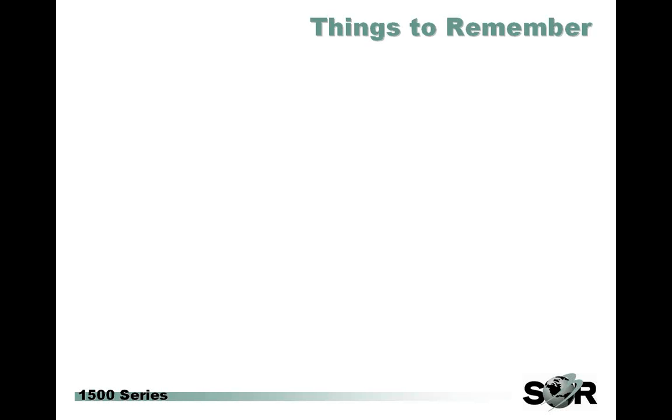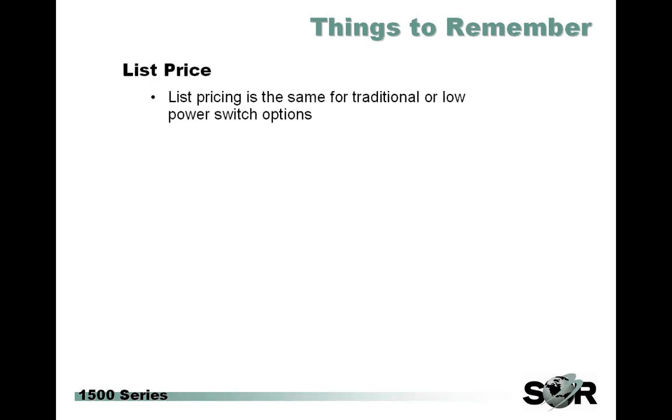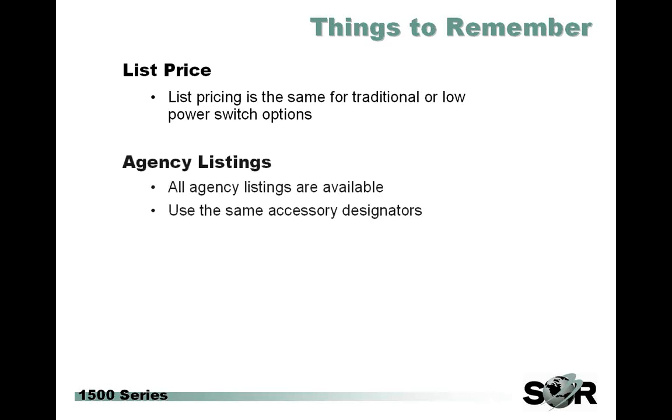Some things to remember: list price is going to be the exact same for the traditional switches or the low power switch options, trying to make things a little bit easy for those who have to transition over. The agency listings — all of the agency listings are available. The same listings are available for the L that they are for the W switches, so you just go ahead and use the exact same accessory designators.